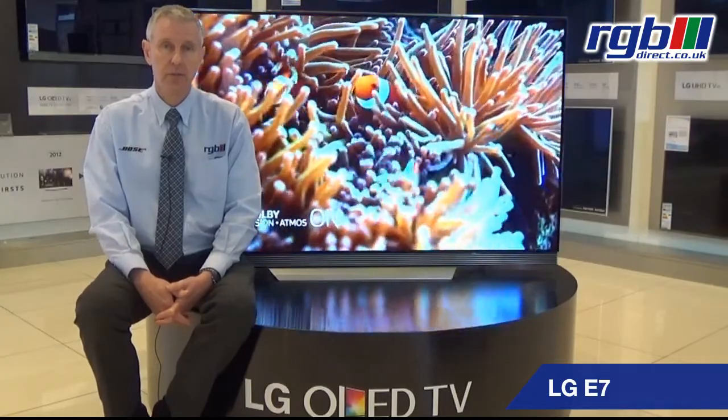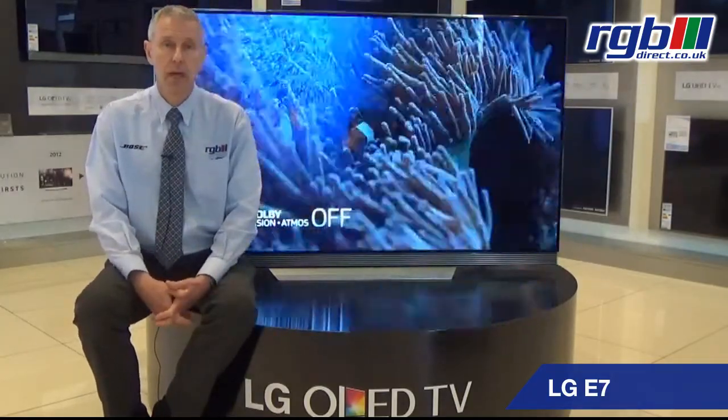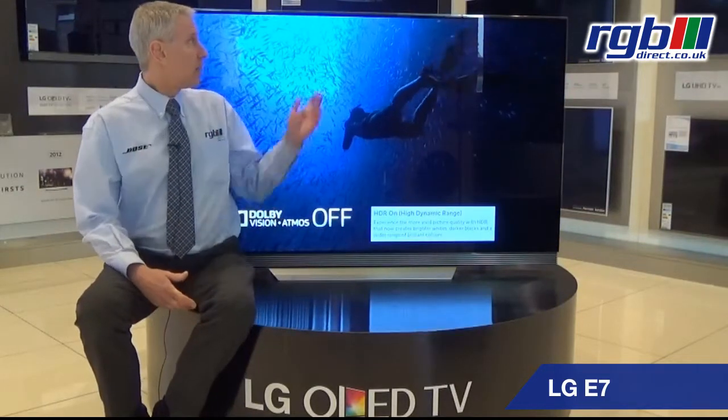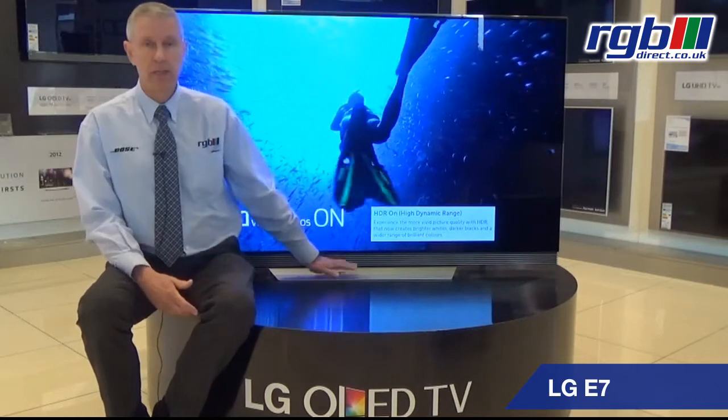This is available in two sizes, 55 and this is the 65 inch version. It has a very slim bezel and it has a fixed pedestal base, as you can see in the middle of this particular television.